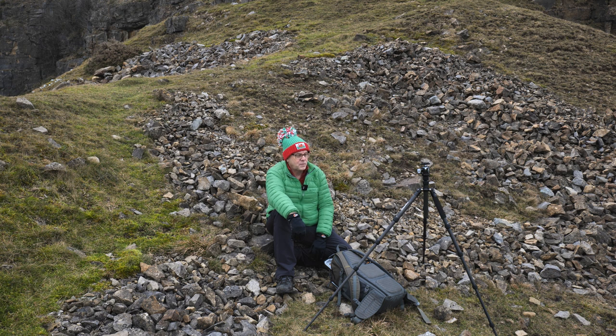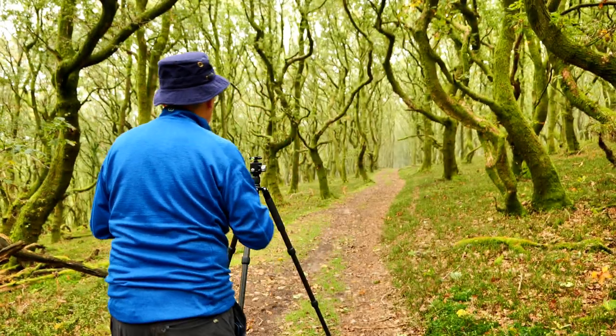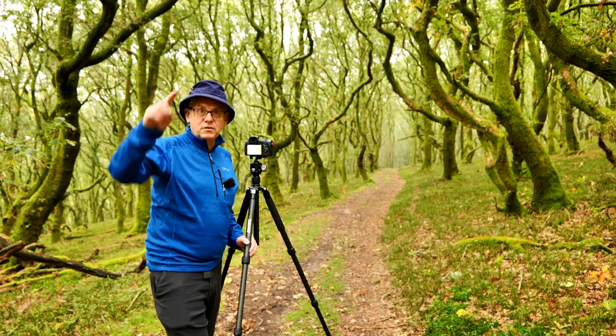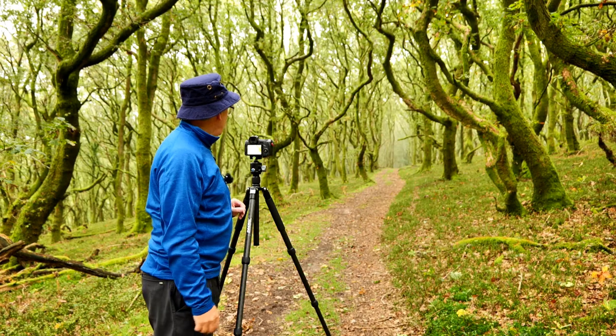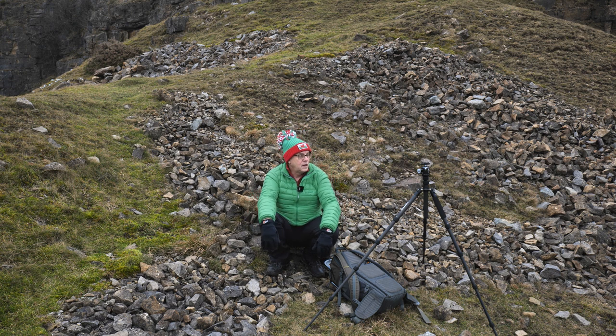Why have I got a second Innorel tripod? After I bought the RT-75C, I was very impressed with it after using it for about two months. I got to thinking I'd like a vlogging tripod — a second tripod I could just shove in the side of the bag. For b-roll, I could put my camera on it, do the walking back and forth, and also talk to a second camera about composition.